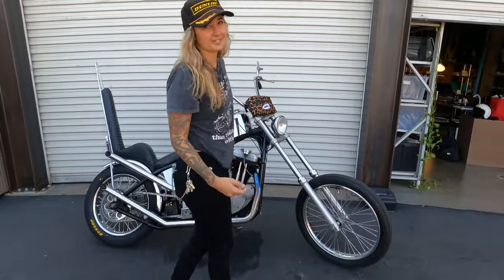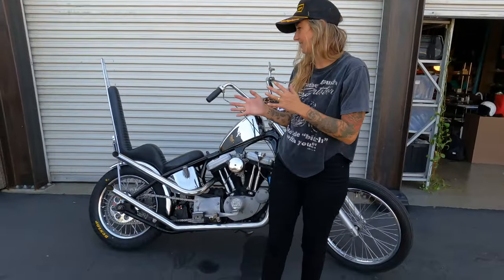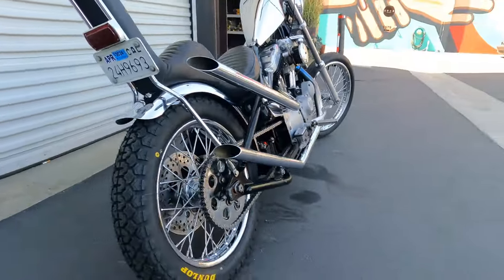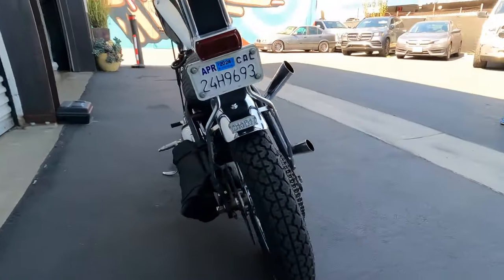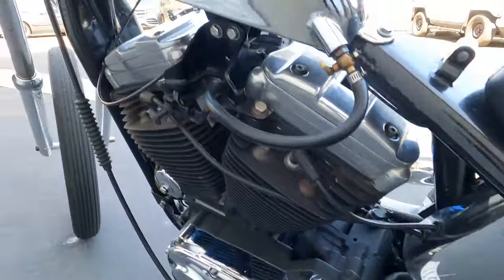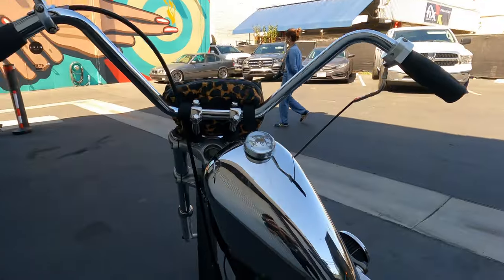I feel like I look at this bike so often I can't remember all the things we've done to it over the years. But we're about to go on a couple hundred mile ride with the girls up to Kern River — we have a campsite up there, all the other girls are on rigid choppers as well. We do a trip every single year.